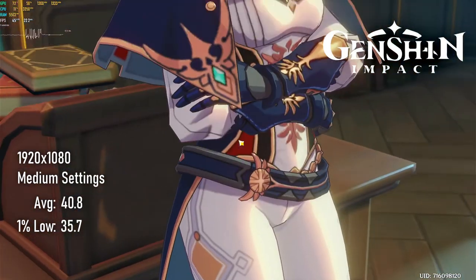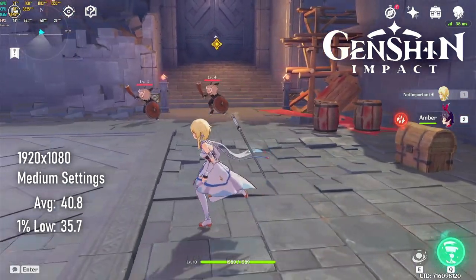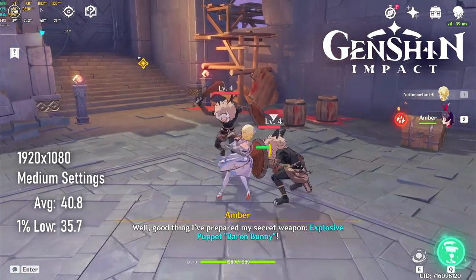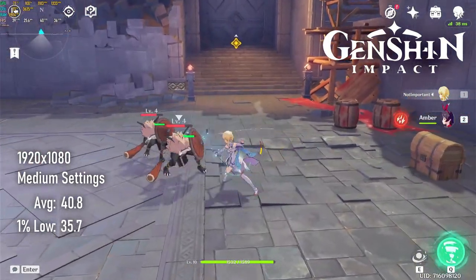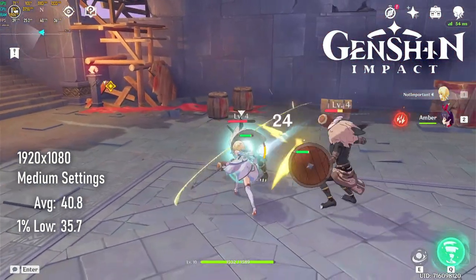Genshin Impact — aka Breath of the Waifu — still looks great and plays very well here, with resolution at 1080p and quality set to medium. Averages run at around the 40 FPS mark, and 1% lows stick above 30 for the most part. Using a 30 FPS limit might be the smoothest way to enjoy this one.